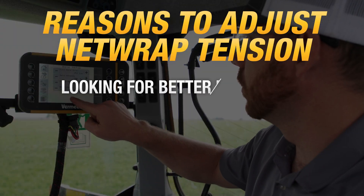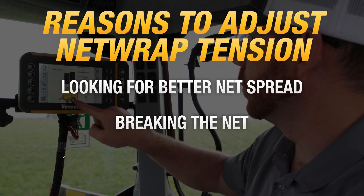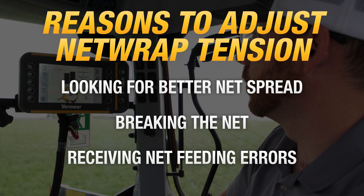An operator should adjust net wrap tension if they are looking for better net tension and net spread, or if they are breaking net or getting net feeding errors through the control system.